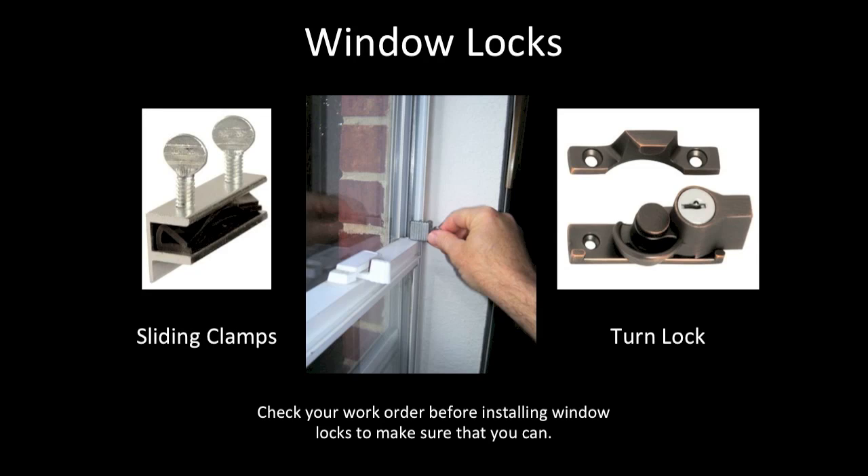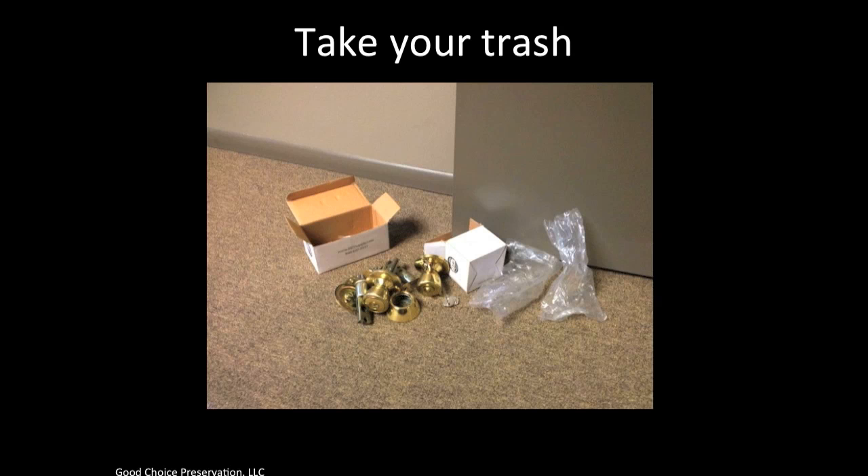Here are some different types of window locks and thumb locks that you can purchase. Be sure to purchase these from a preservation supply company such as MFS Supply or US Hardware, and have them on hand because going to a retail store is cost prohibitive. Lastly, as a reminder, be sure to take all your trash from the property. Thank you.